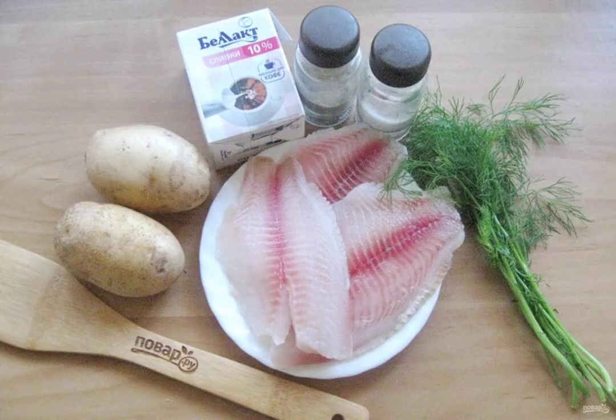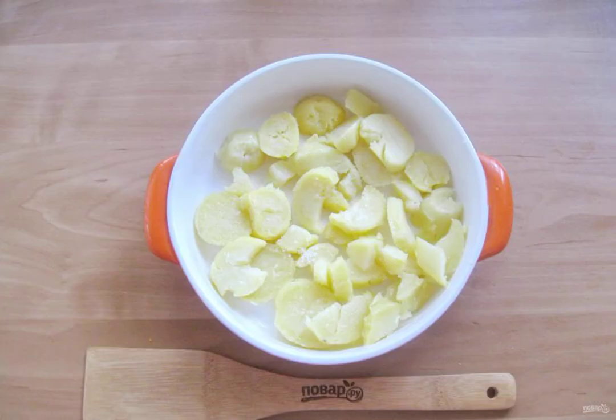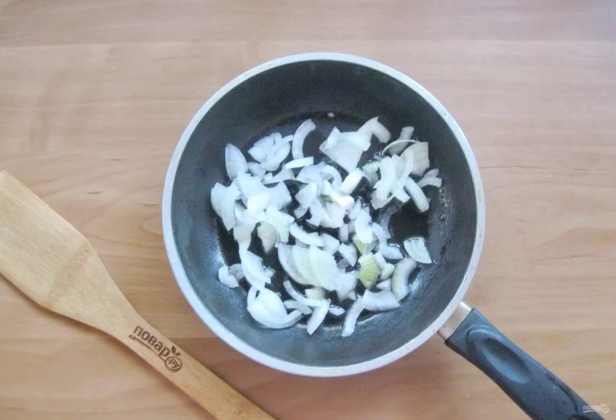Prepare the ingredients for cooking tilapia. Boil the potatoes or bake them in the oven. After they cool a little, peel and cut them randomly, then place in a baking dish. Add salt to taste. Peel, wash, and chop the onion, and put it in a frying pan with sunflower oil.